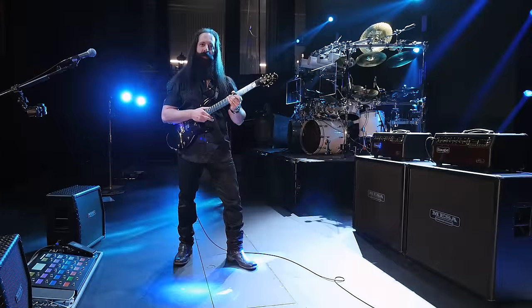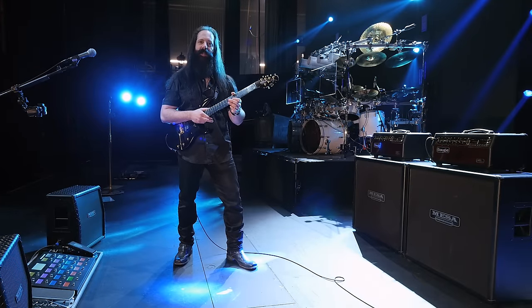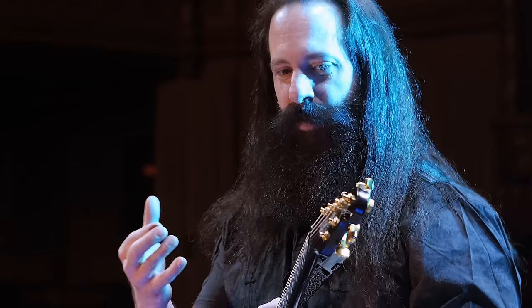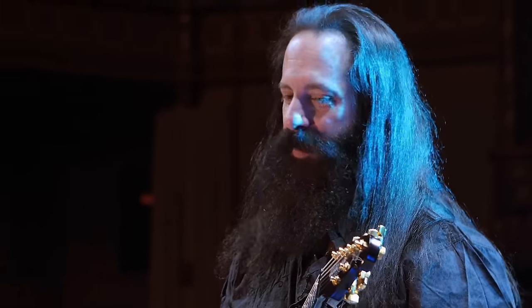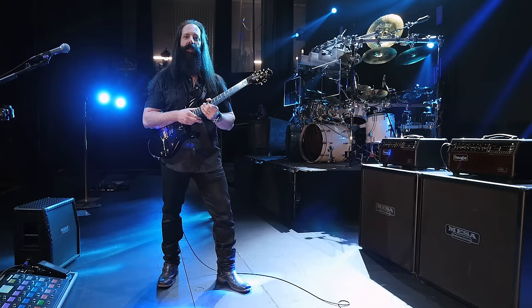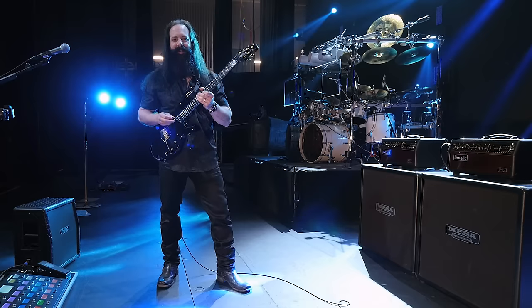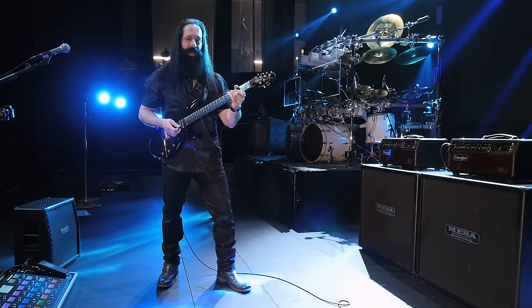The first thing I want to talk about is the beautiful clean sound that this amp has. It's unlike any other. To me it's voiced perfectly, it's perfectly balanced, it has lots of articulation, lots of depth, it has a great full sound, but it's also nice and chimey as well. Don't you love all these guitar words?